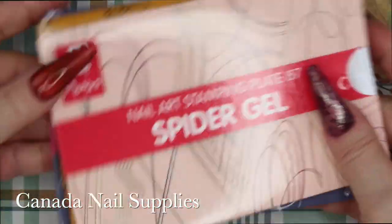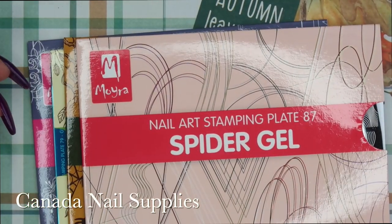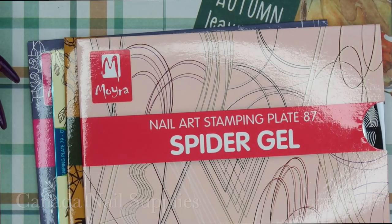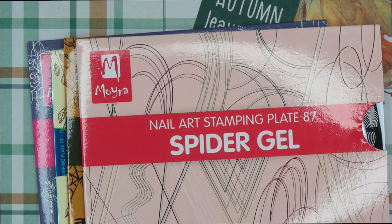Next I got some Moira stamping plates from Canada Nail Supplies. Canada Nail Supplies was having a fall sale and a couple of distributors I got in on their sales because I wanted to start stocking up on some fall, Halloween, and winter items. It was an amazing price so I went online shopping.